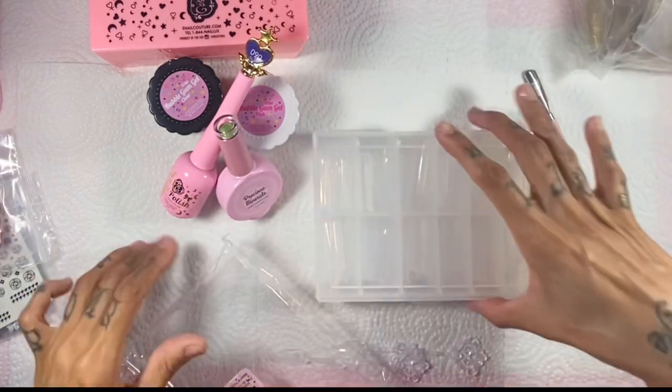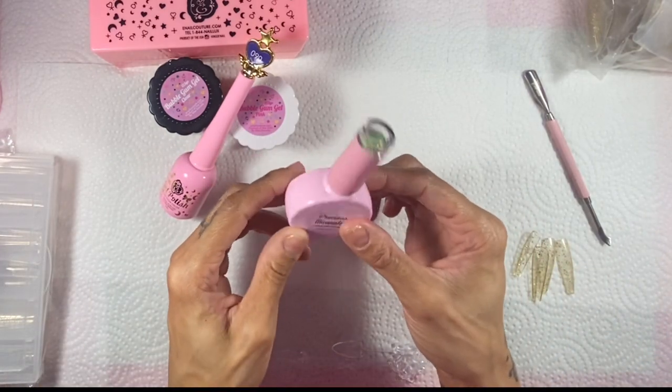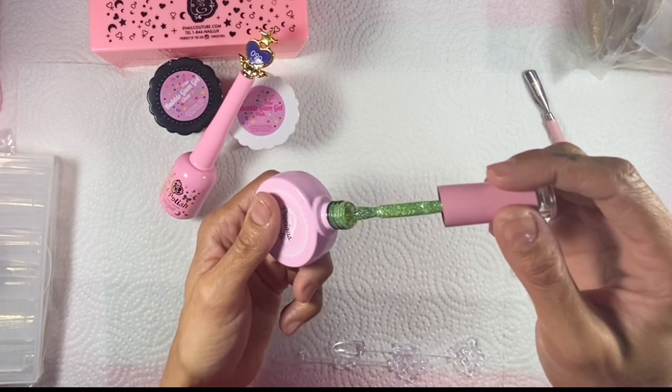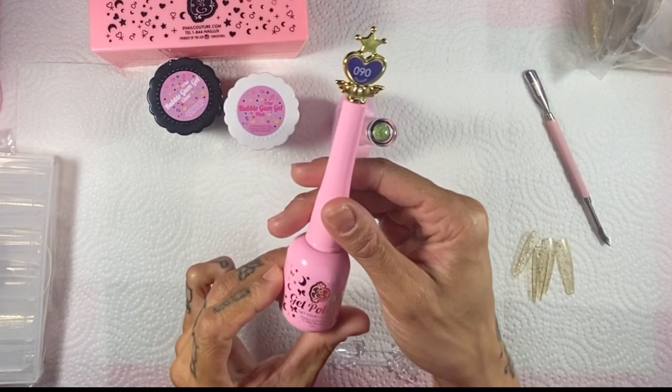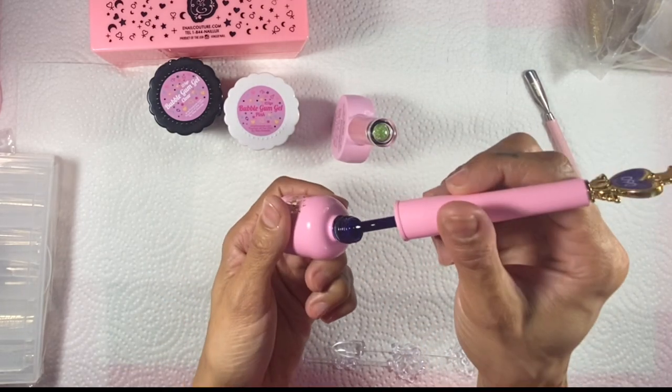I also got a couple of polishes. This one is absolutely stunning — number 108, I believe from the Astro collection. It is a gorgeous holographic lime green. And this one is like a jelly blue, so pretty.